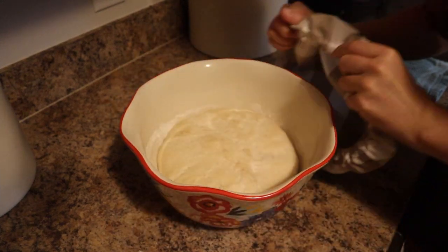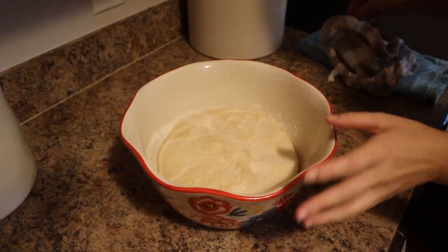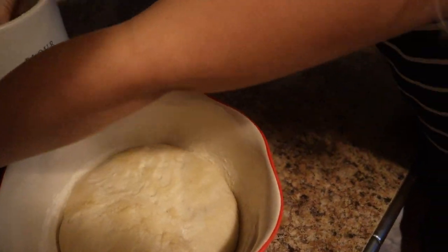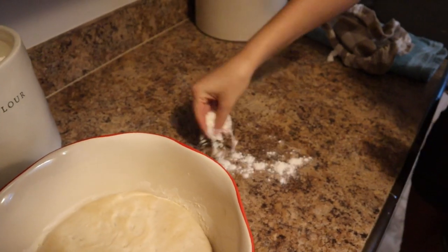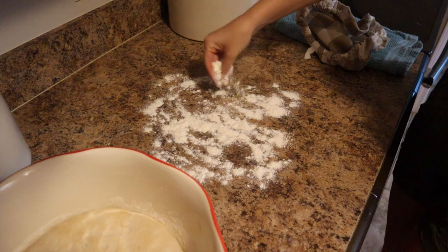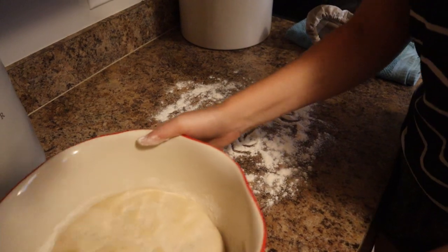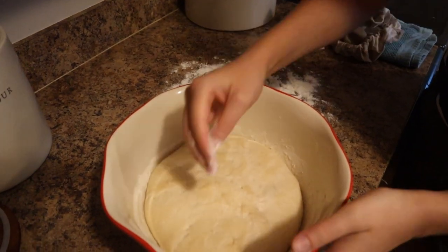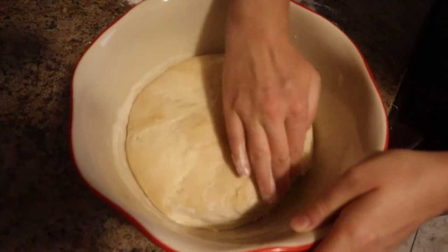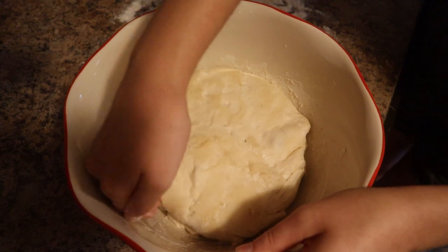Good morning! Our dough has sat overnight and as you can see, it has grown a lot. What I'm going to do now is spread out some flour on the counter, dump it out, and then we're going to stretch and fold it a few times. It does stick to the bowl really easily, so I'm going to carefully pull it from the sides without pushing it down hard.